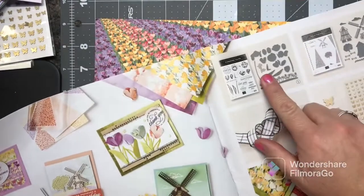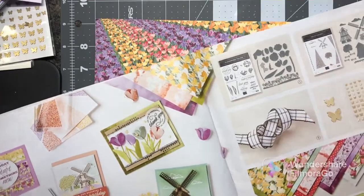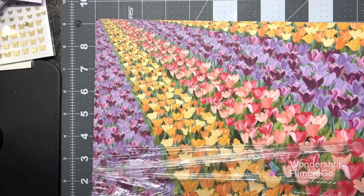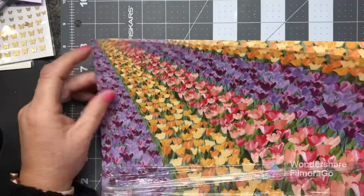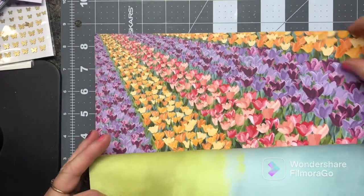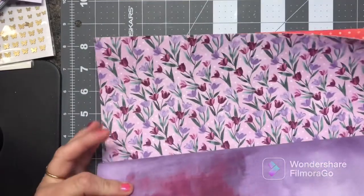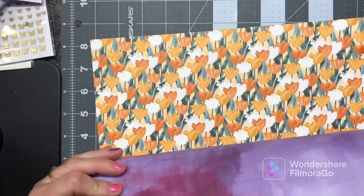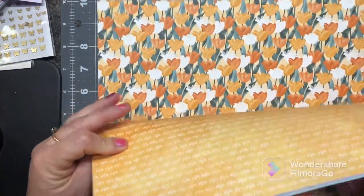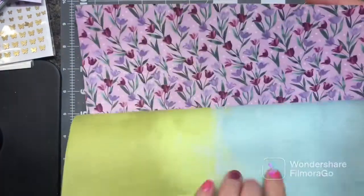It coordinates with the Flowering Tulips bundle and the Tulip Fields — see how pretty! I love how it has the solids. Oh, that's beautiful! I haven't looked at it either yet. Are y'all able to see that? Let me go back and show y'all.